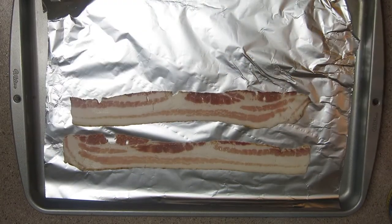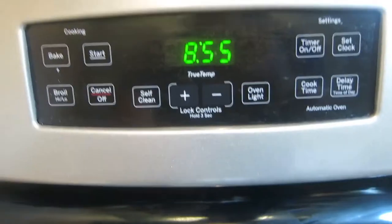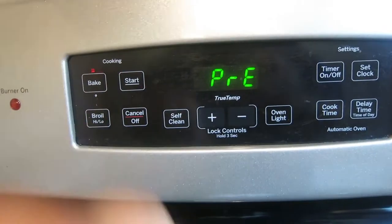Whatever bacon you got, use it — don't matter what it is. We got four strips of bacon, two for me, two for the wife. Go ahead and set your oven to about 350. If you want it higher you can cook quicker, but I do 350.